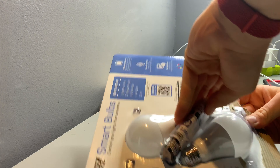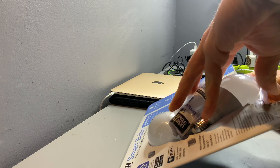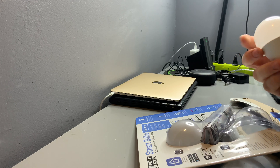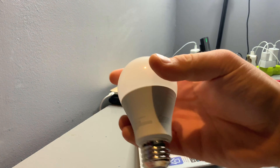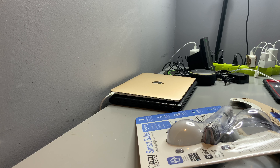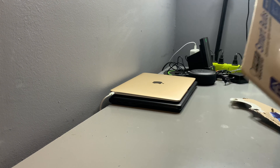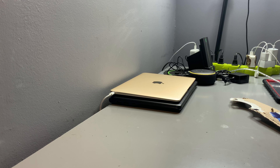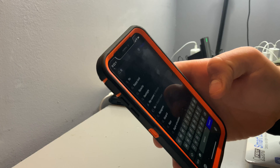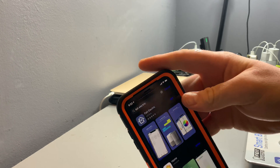Hey guys, welcome back to my channel. In this video I'll be unboxing smart light bulbs that I got from Costco for a Black Friday sale — ten dollars, it used to be twenty. To be exact, nine dollars plus tax, and these come in a two-pack with an application to download on your phone. They work with Alexa, Google Assistant, Google Home, or Siri shortcuts — though I think it should be the Apple Home app. So yeah, let's unbox this.